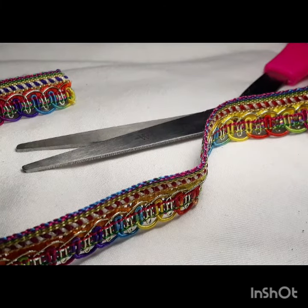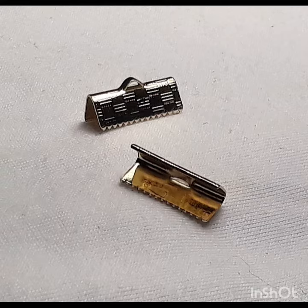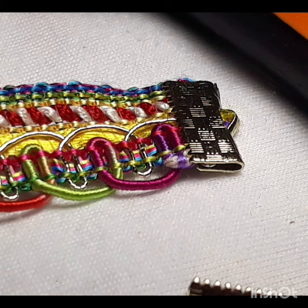First things first, you're going to want to put the ribbon around your neck and measure it. After you have the measurements, you're going to cut it. I'm also going to be taking these connectors and putting them on each side of the fabric ribbon.